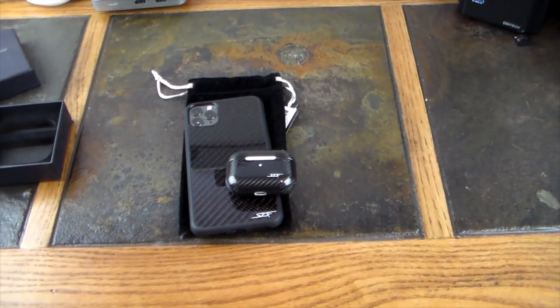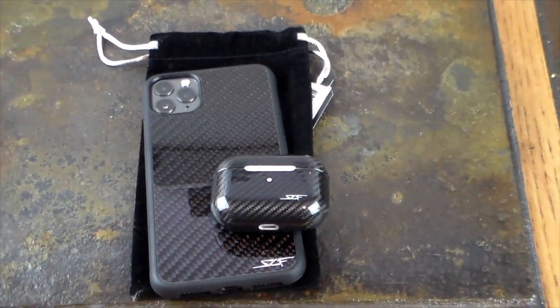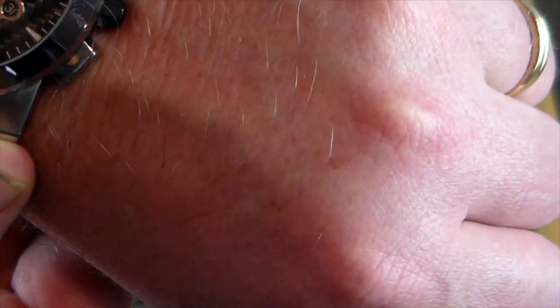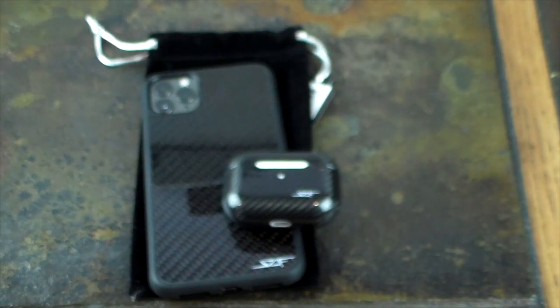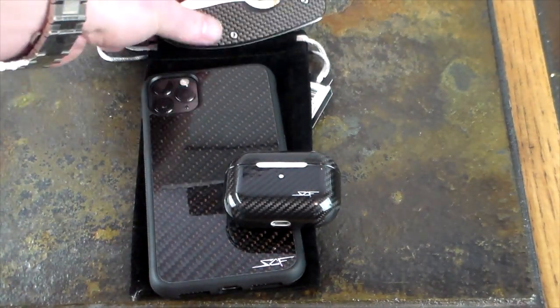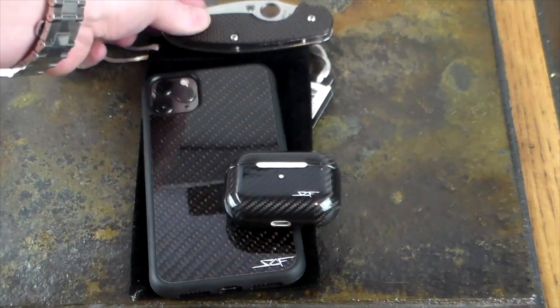Nice carbon fiber protection. Now let's look at these together — look at that, is that not beautiful? I'm going to zoom in, this is too good not to zoom in on. Drape your stuff in carbon fiber, guys. And if you didn't notice, I've got a carbon fiber watch front, and the knife I carry is a Spyderco carbon fiber — so yes, I do love carbon fiber.